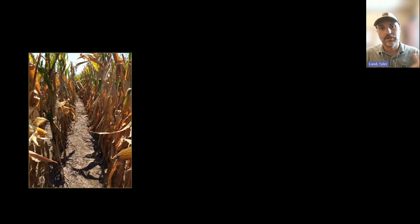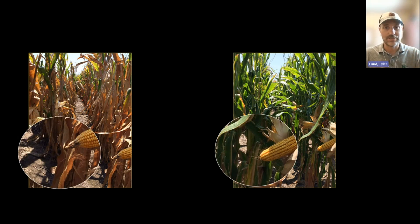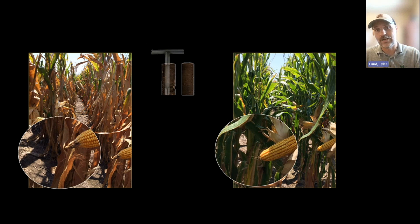One of the biggest problems: we have yield variations out in our fields and sometimes it's easy to explain. You've got on the surface — shallow cores show you very different soil. However, there are other times you take soil, send it to the lab, you get the results back, and it's fairly inconclusive. Very similar soil.